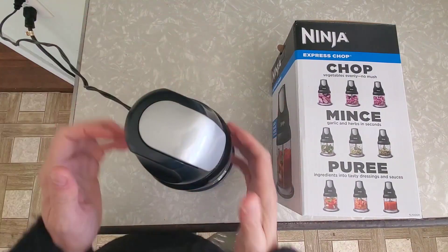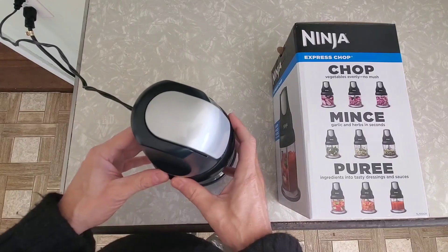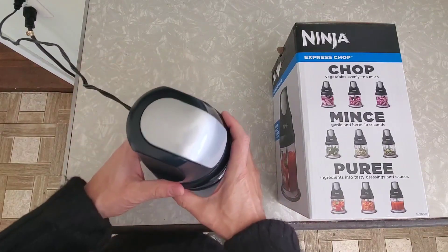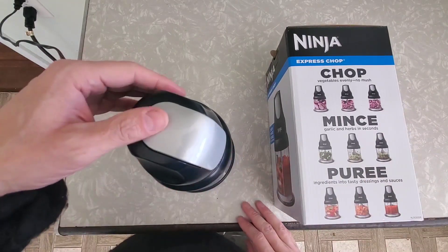It's actually got a great sensor in it so that if you don't have the lid down tight or you don't have it on straight, it actually won't work. So it lets you know — if you've ever used a Ninja product, they're really good about having those kinds of mechanisms in them.